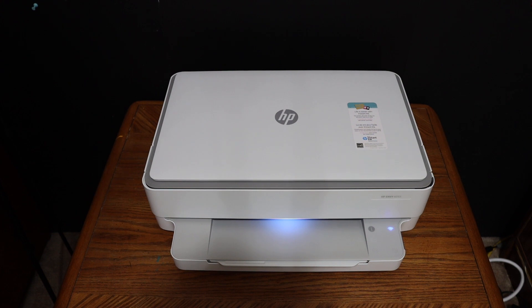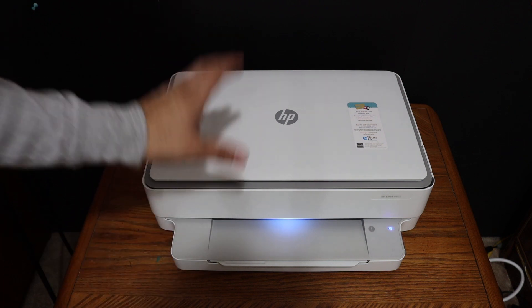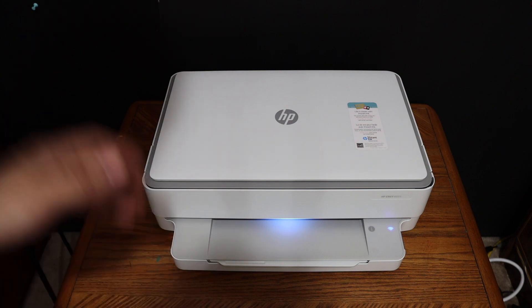Today's video is about the HP NY6030 all-in-one printer. I'm going to show you how to do the Wi-Fi Direct setup, using the printer's built-in Wi-Fi system for wireless printing and scanning.